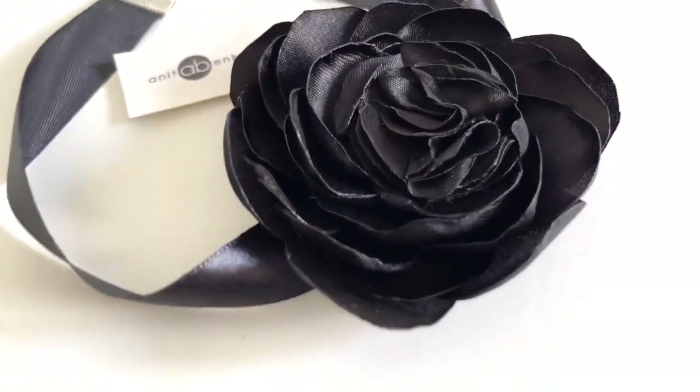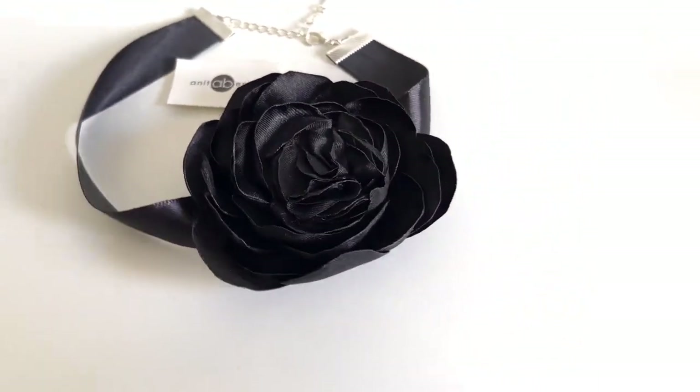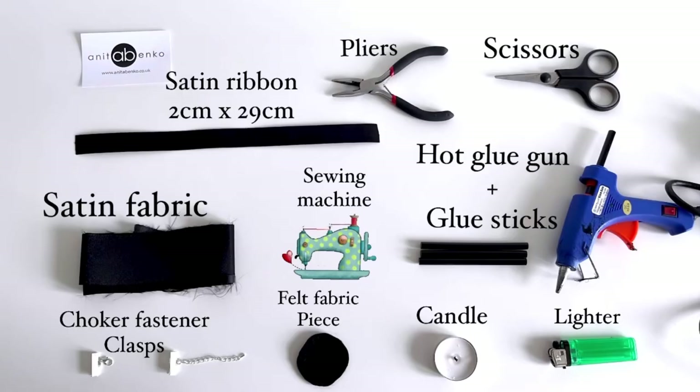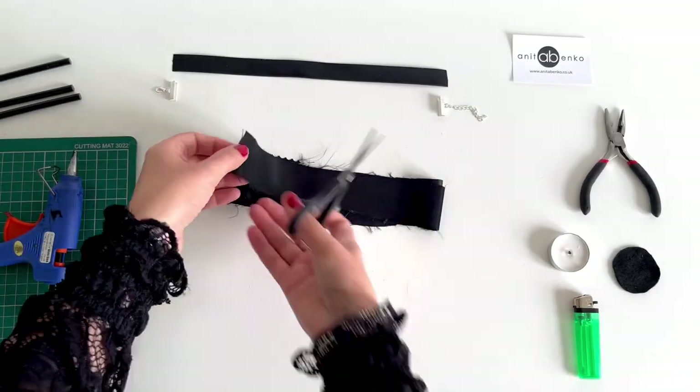Hi guys, welcome back to my channel. On today's video I'll show you how to make this flower neck corsage. These are the measurements and materials which I'll be using to create my corsage.